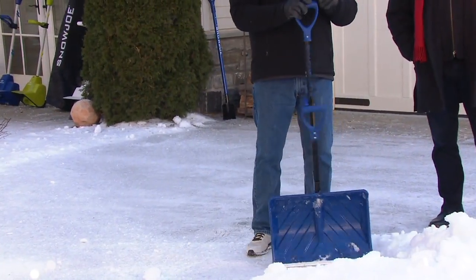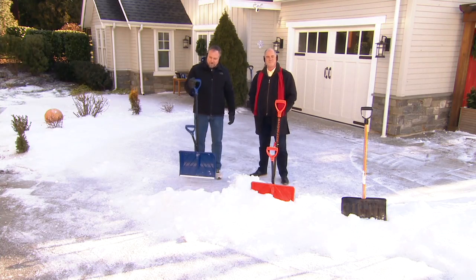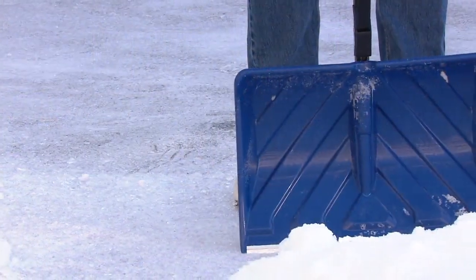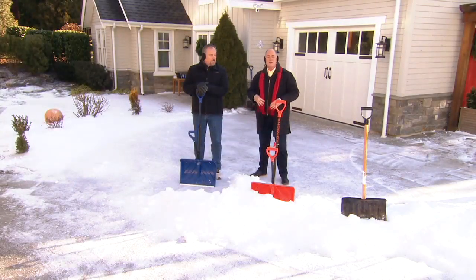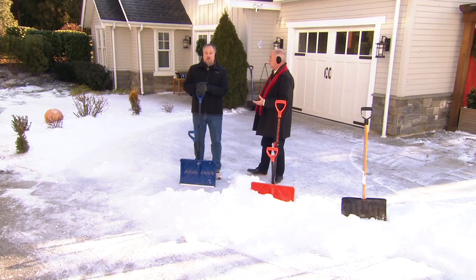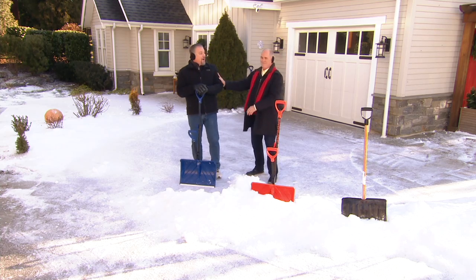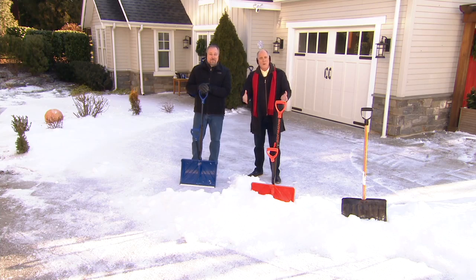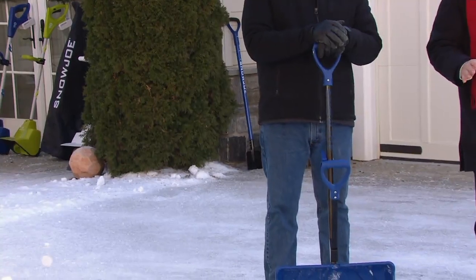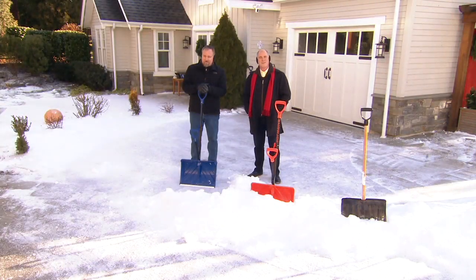Barbara was so worried something might happen to her shovel that as soon as she saw the segment come on, she bought a backup. The one she has at home is 18 inches; this new one is 20 inches — two inches wider, letting you move more snow and get the job done a little easier. It doesn't matter how old we get, if we still play, we're young. Merry Christmas and happy holidays, Barbara — she gives a shout-out to her older sister in Vermont as well.